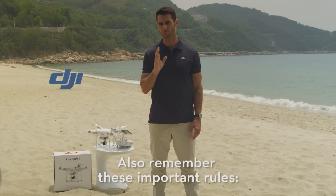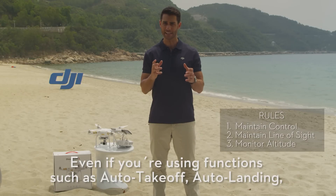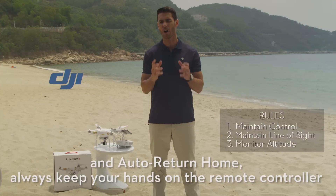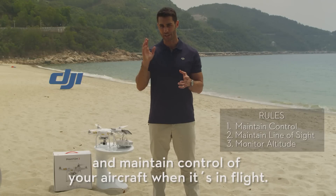Also remember these important rules. Maintain control at all times. Even if you're using functions such as auto takeoff, auto landing, and auto return to home, always keep your hands on the remote controller and maintain control of your aircraft when it's in flight.